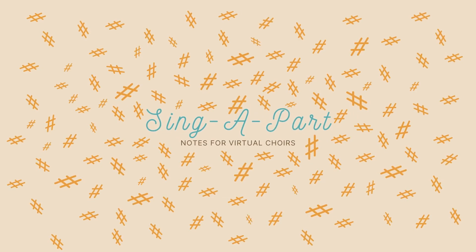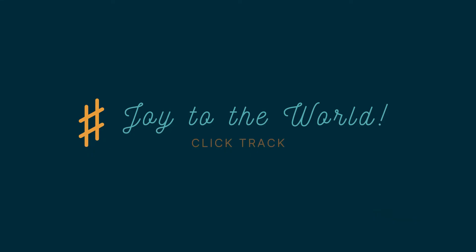Hello and welcome to Sing Apart, Notes for Virtual Choirs. Today we're going to be using a click track to record your part for Joy to the World. For a tutorial on this Christmas carol, check out the Learn Apart video which is linked in the description below.